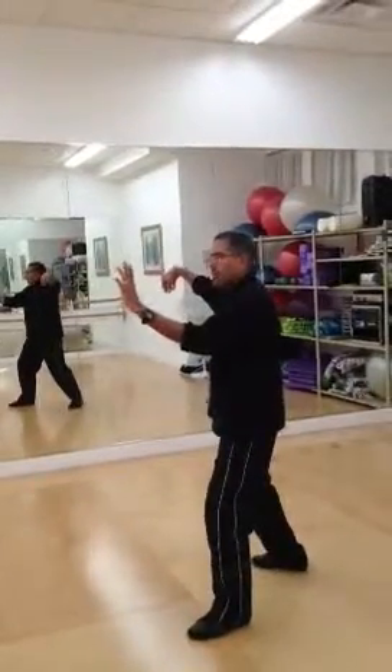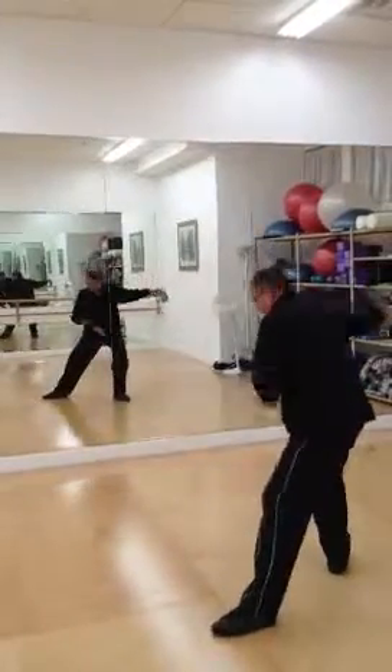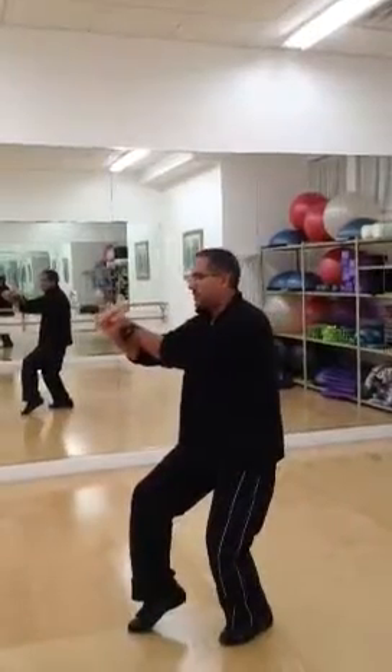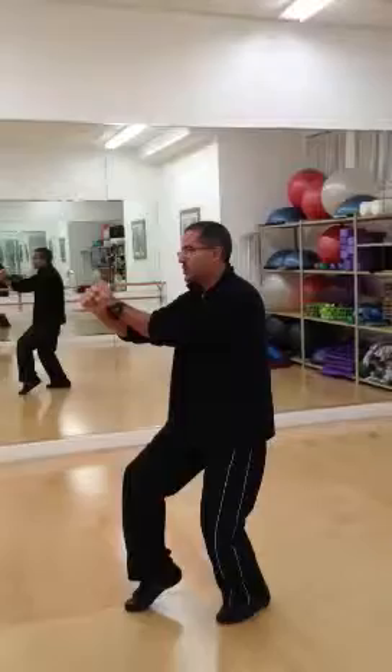So again: 32 is single whip, 33 is snake creeps down, step forward to seven stars is 34, then step back to right tiger, which is 35.